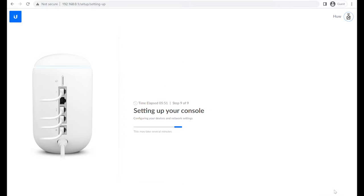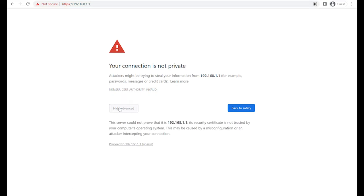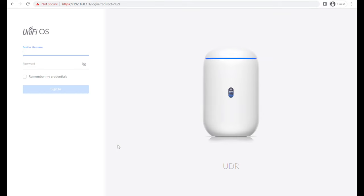Press finish and that's the first part done. This takes a couple of minutes for the console to set up. If you look at the light on top of the console, you'll notice it goes from white to pulsing blue as it goes through the setup process, and then once set up it will show a solid blue ring. All the firmware was finally applied — it took around 12 minutes to update, reboot, and come back online. Note that the IP address of the router has changed; it's now 192.168.1.1. Navigate to that in your browser, proceed past the privacy message, and log in with your Ubiquiti account or local credentials.